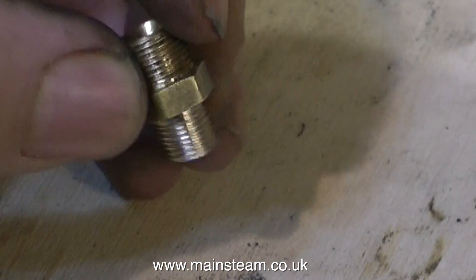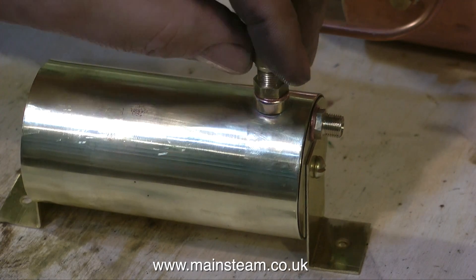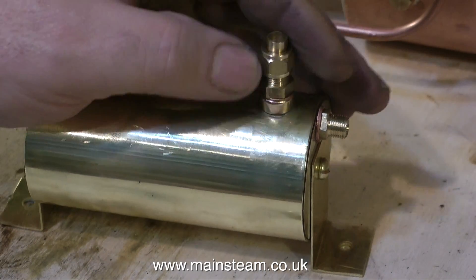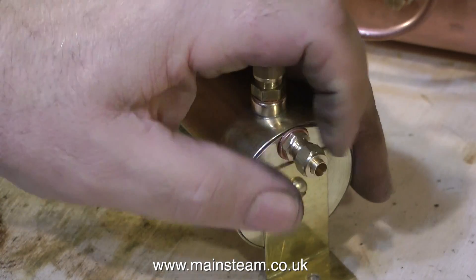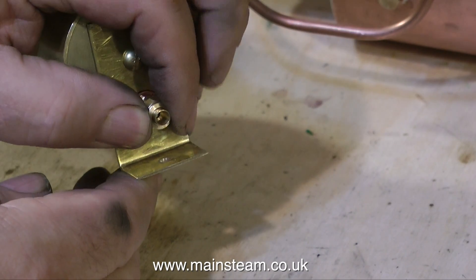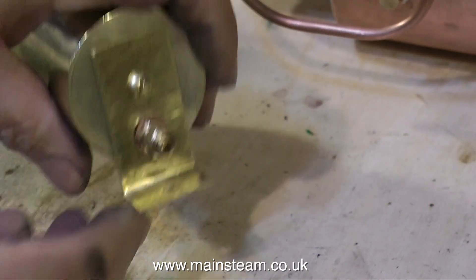On screen at the moment is an adapter that I made — it's 3/8" by 32 to 5/16" by 32. Originally I made the bush 5/16" by 32, because I forgot that it uses quarter piping on the chimney and from the exhaust of the engine. So we'll also have to make an adapter for the exhaust inlet.